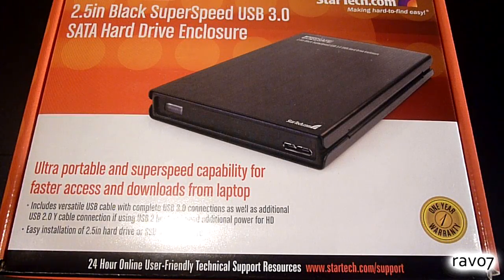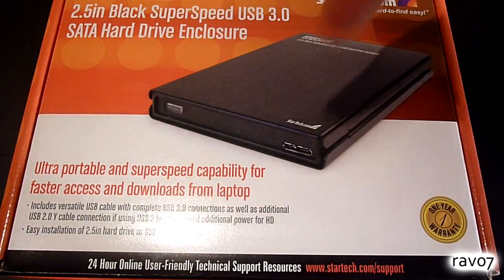If you want to find out how to install a USB card on your computer, please click the relevant link in the description.